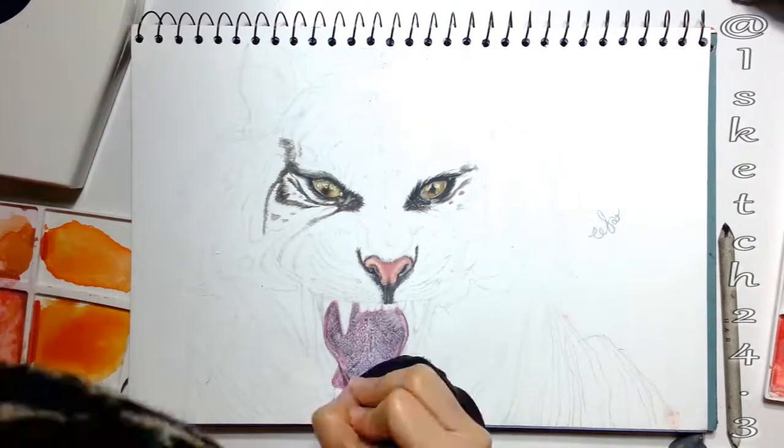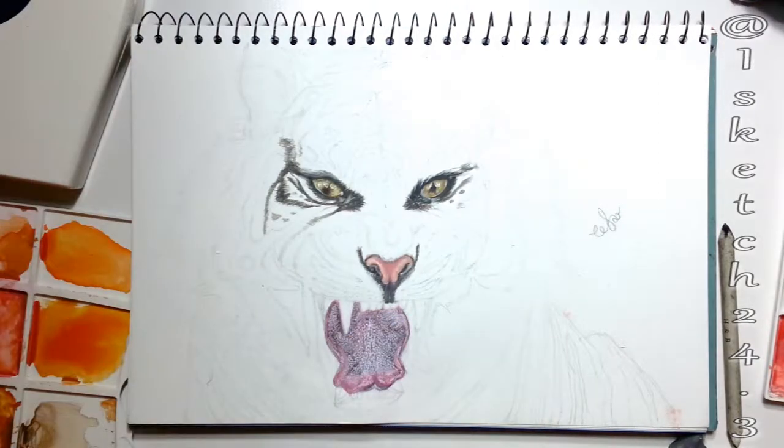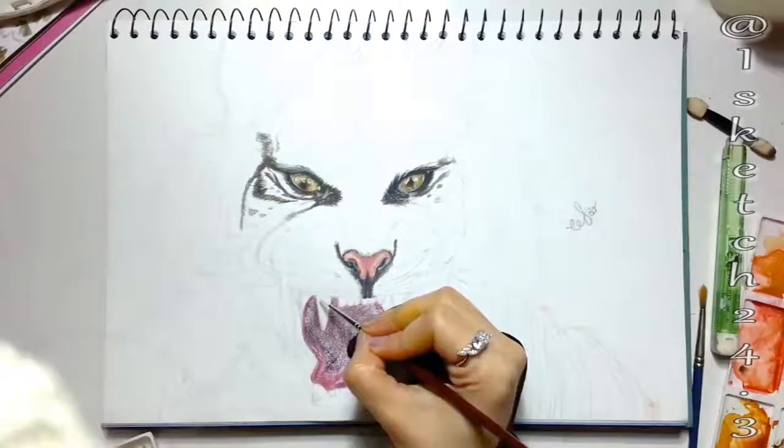An interesting thing: tigers have hundreds of sharp hollow spine-like scoops carpeted backward on the tongue — they are called papillae. Finally, I'm done with the tongue and heading towards the teeth.